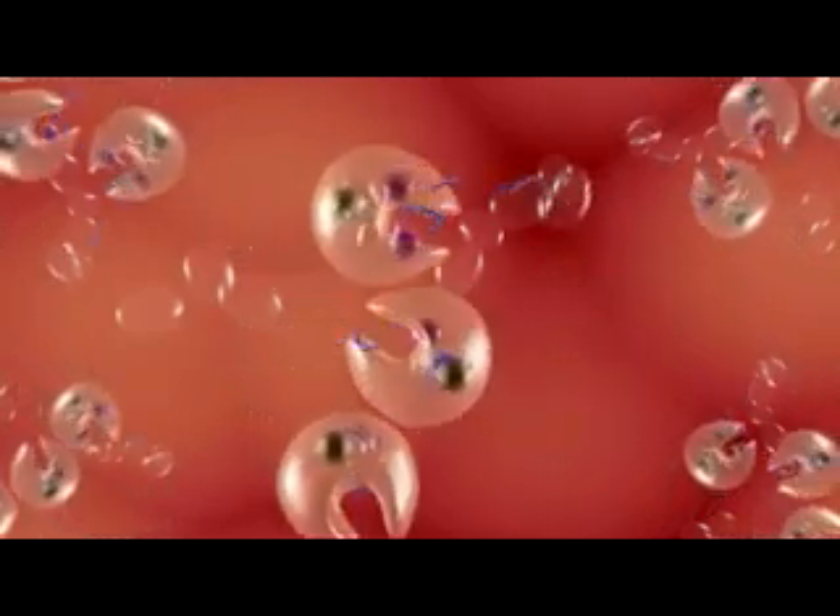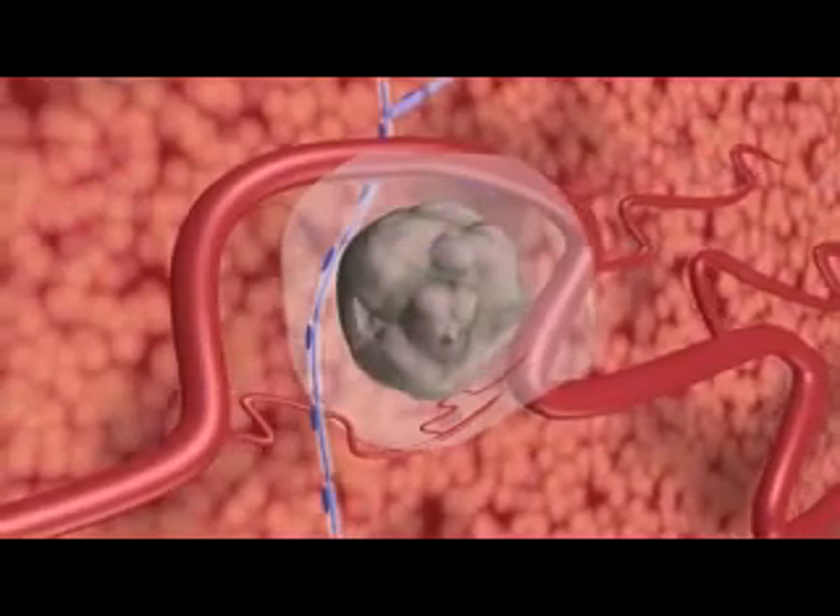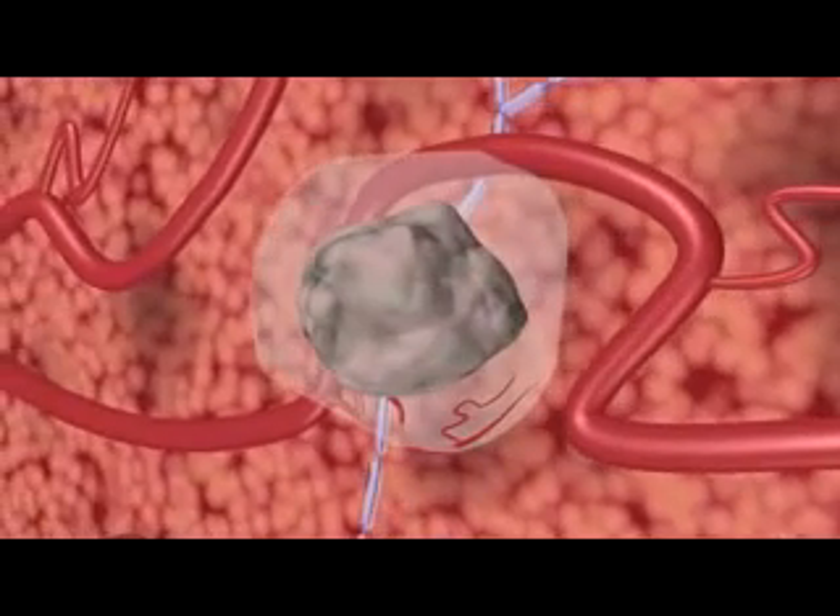The treated area heals naturally, much like a bruise. After the procedure, the treated area begins to resolve within hours.